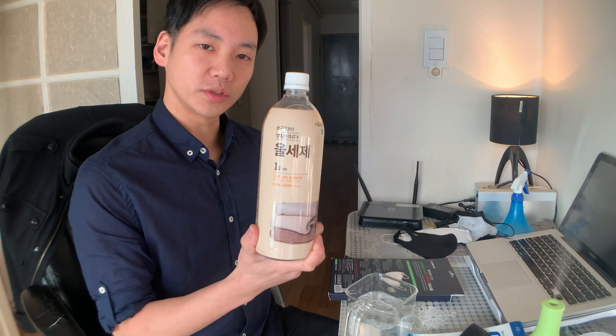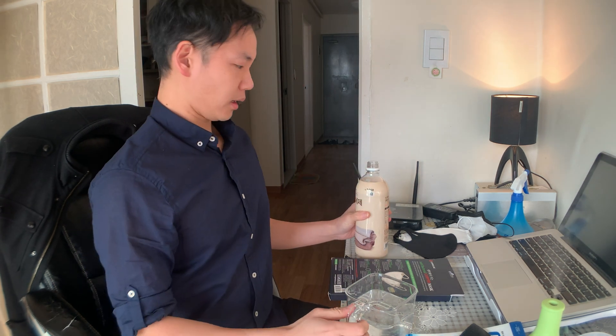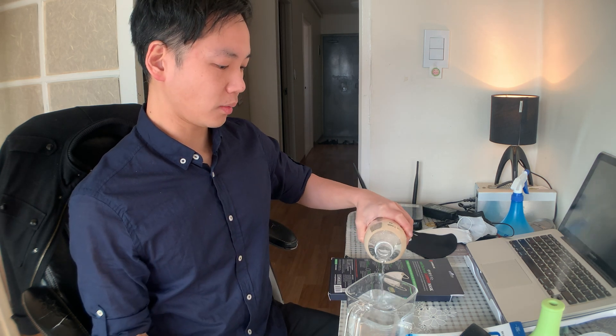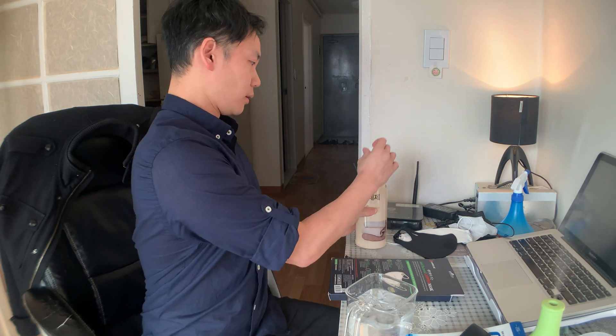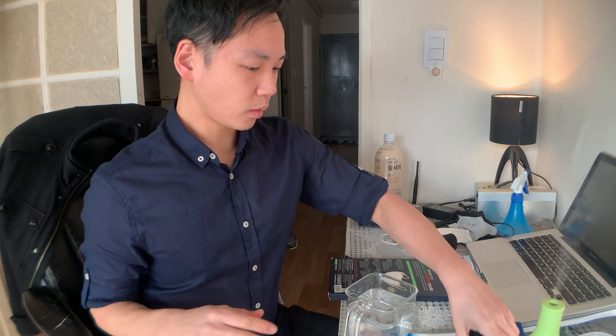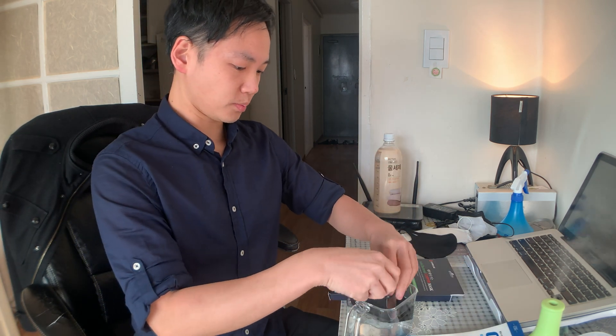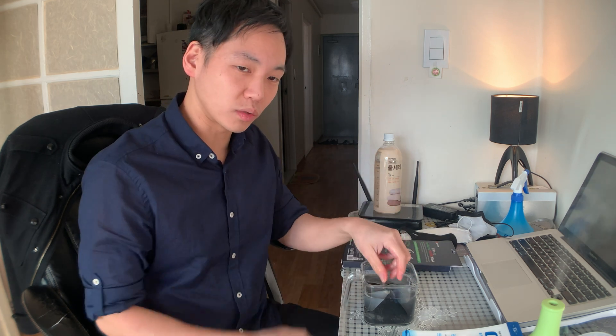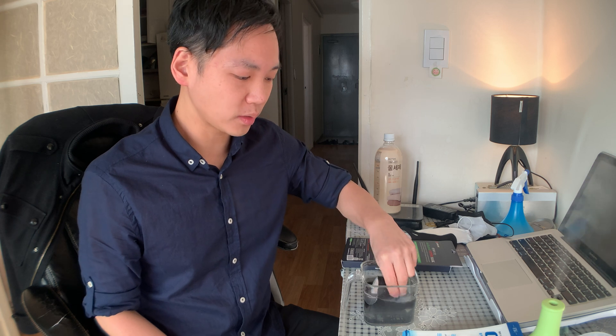What you need is wool detergent - the website specifically mentions using wool detergent for something as delicate as this, because as I showed you, it does fall apart easily if you don't take good care of it. They say to put in about a tablespoon to a tablespoon and a half - I've done it a couple times so I'm eyeballing it. Put it in lukewarm water and soak the mask. Use a container big enough to fully submerge it. We are not agitating it - no rubbing it like washing clothes in a river.